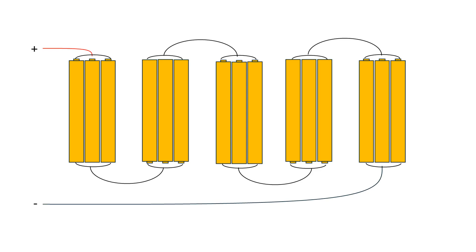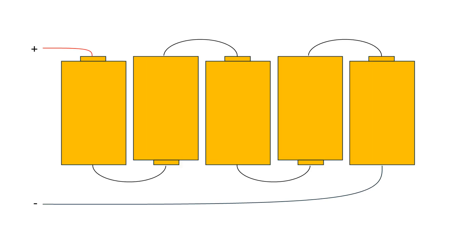The parallel configuration contributes to the capacity of the battery — the amount of energy and time it has to disperse energy — and the series defines the total voltage of the battery pack. I'm going to simplify this view, which shows both parallel and series cells, into a view that bunches the parallel cells so all you see is the series cells.